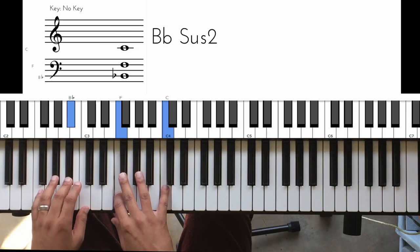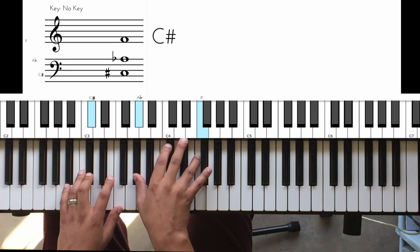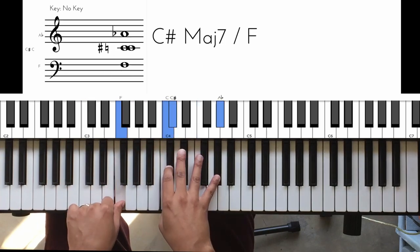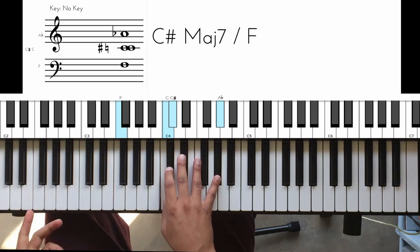So it goes: B-flat sus 2, tritone, D-flat, D-flat major 7 inversion. That's over the 5.